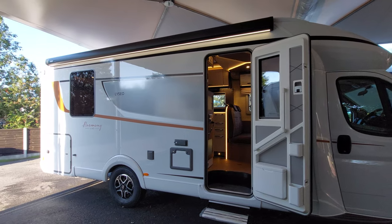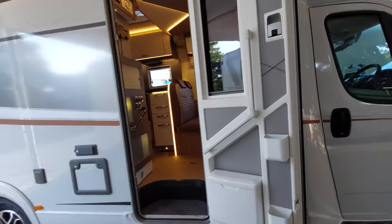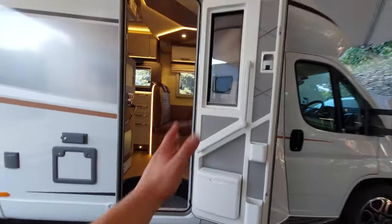Moving on to the side of the vehicle, you can see that you've got your main habitation door here. This door does hold back and connects into that piece of plastic there, which allows it to stay put.